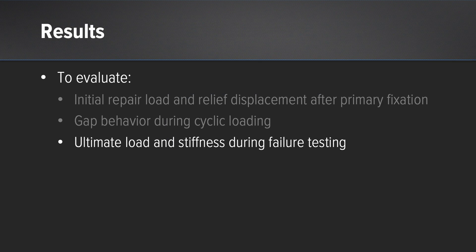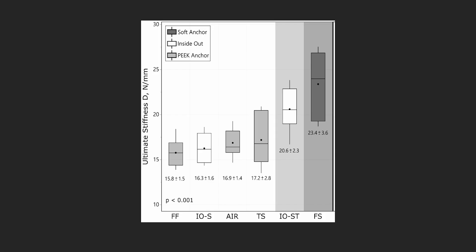For ultimate load and stiffness during failure testing, two constructs performed superior to the others: the inside-out mini suture tape and the all-inside soft suture with the fiber stitch. The fiber stitch was statistically the superior construct for ultimate stiffness compared to all the others.